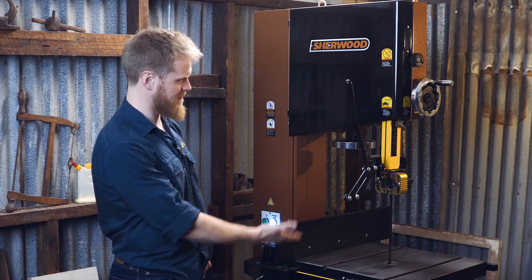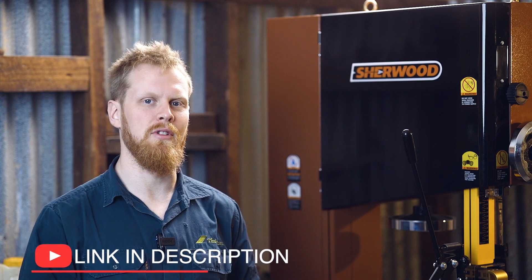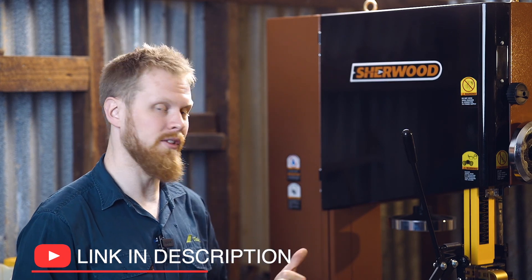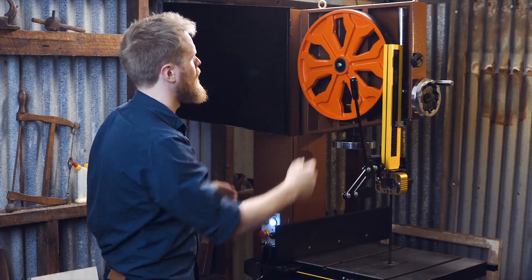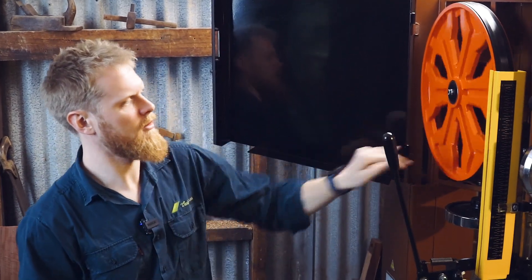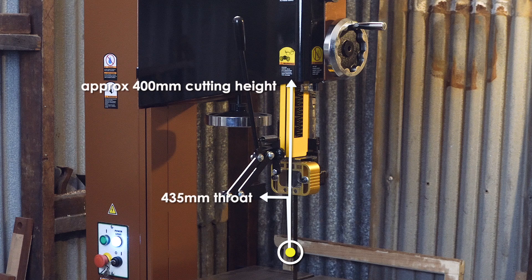You can pretty easily tell why. It shares a few key features with its little brother, the 18-inch heavy-duty. What we want to talk about today is what makes this the Beast. So what it shares with its little brother: 18-inch cast-iron wheels, 435mm throw, and approximately 400mm cutting height.